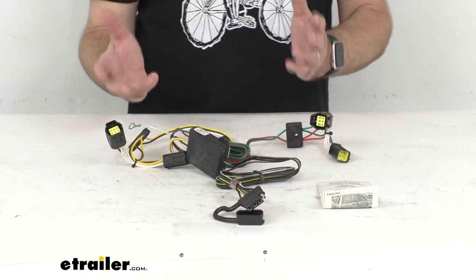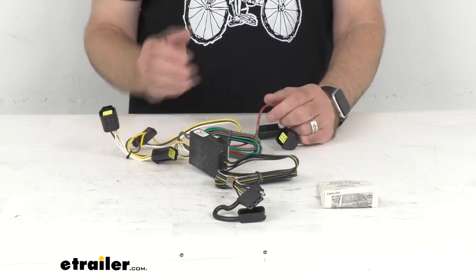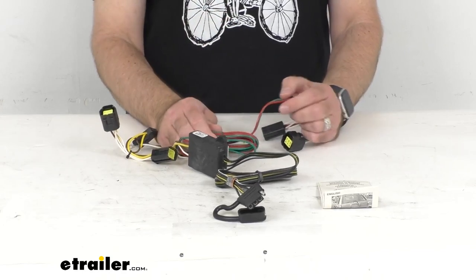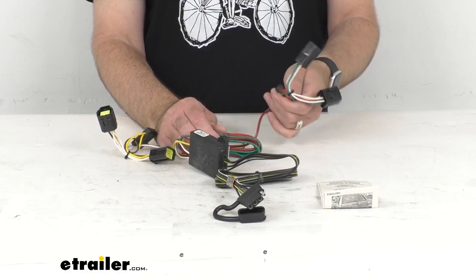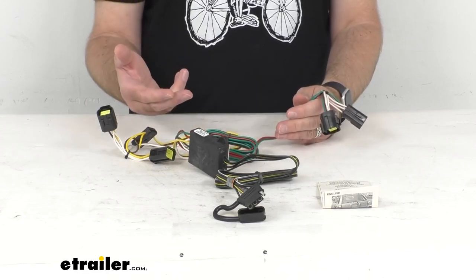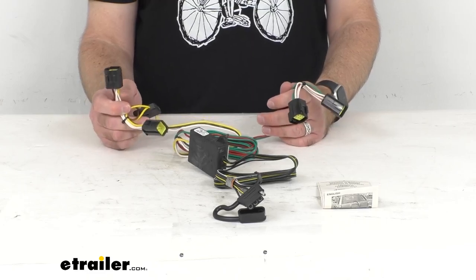This Tekonsha wiring harness — Tekonsha makes one of my favorite wiring harnesses, just because they're really made of quality materials. This wiring is 16-gauge bonded wire, so this is going to hold up really well for you.